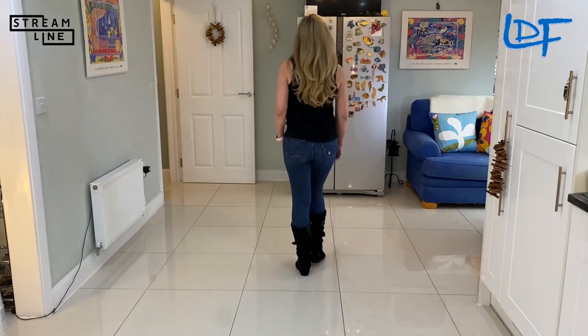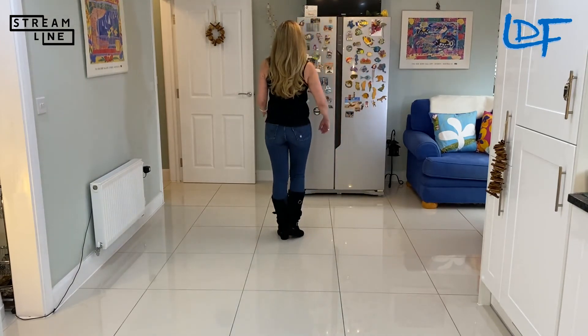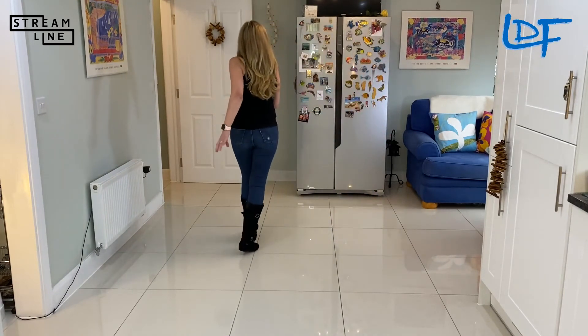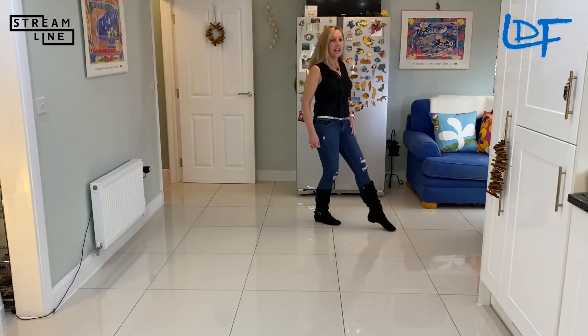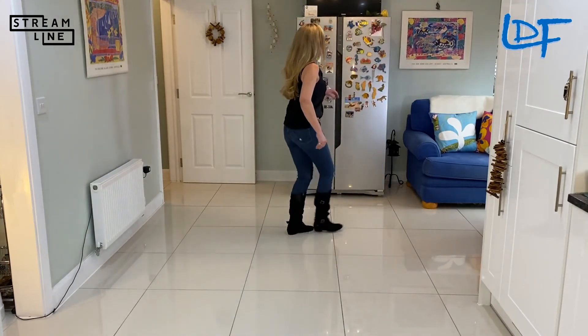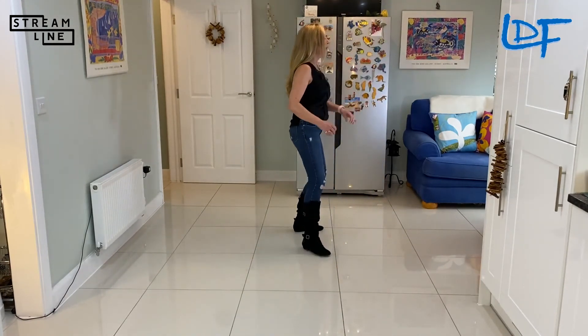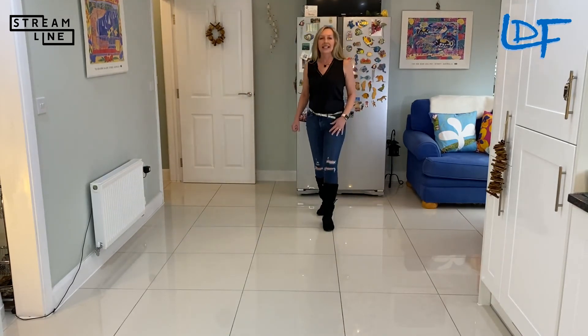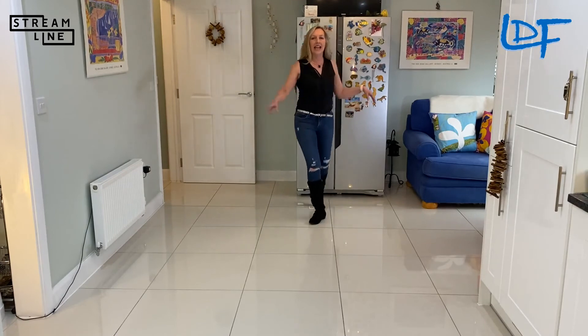Let's do all of that with counts for you. Weights on the left. We go 1, 2 and 3, 4 and 5, 6 and 7, 8 and 1 and 2 and 3 and 4, 5 and 6 and 7 and 8 and 1.